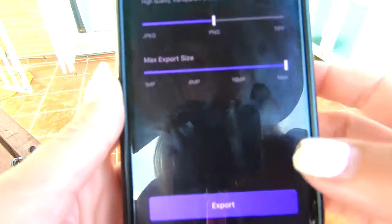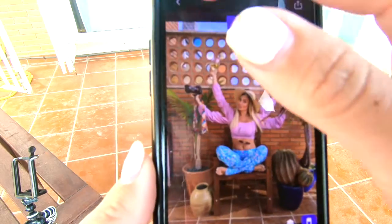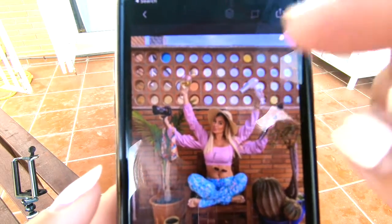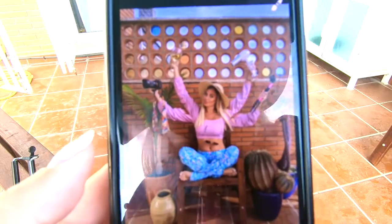Then you save it and export it to your phone. After that, you do the process again a second time to add the third set of arms — which I'm not going to demonstrate because hopefully you get it. You'll take this picture a second time, upload it, then take the third photo with the arms in the down position and add those in the same way you did the first one.